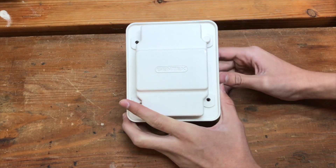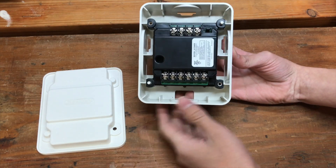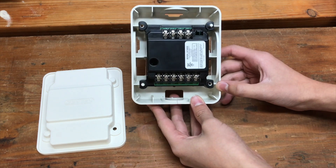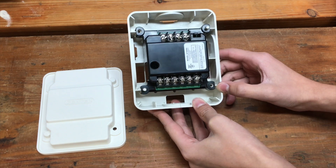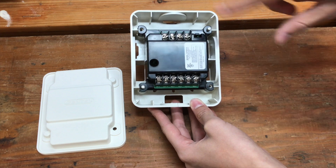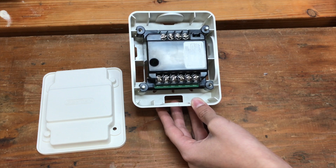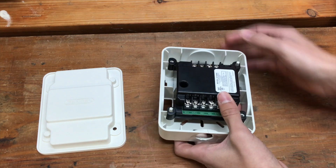Going on about some more features: you can actually wire in two different notification appliance circuits together. So if you have four alarms on each circuit, you could have eight alarms. But if you needed four notification appliance circuits altogether, you can get another one of these modules, wire them both together, and split your four notification appliance circuits among those. You could even get eight of these and wire them all together — I think that's pretty cool.